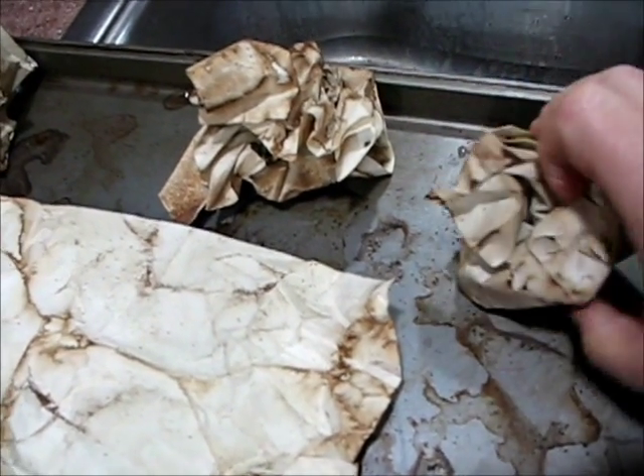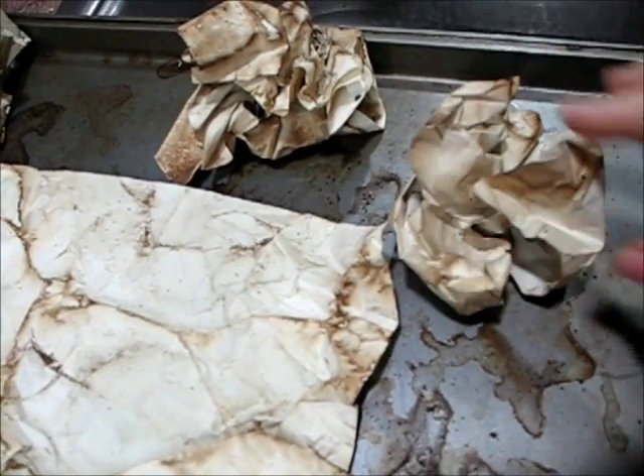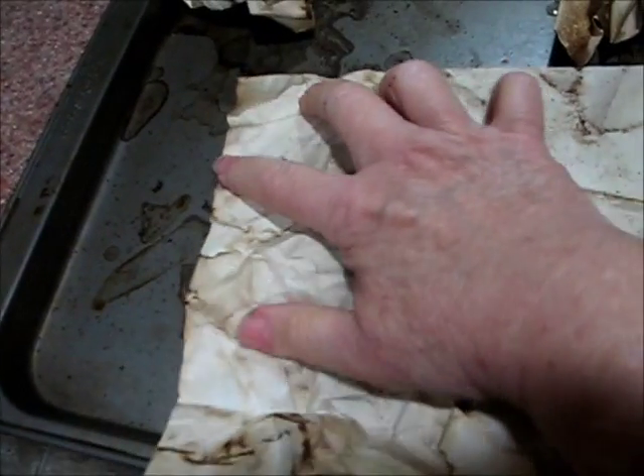When you unfold it like this you do need to be very gentle with it. If you have a fear that it's going to tear, simply spritz it a little bit with some water as you unfold it and then leave it flat for a while. This has worked great every time I do it. I thought I would share this with you. Thanks a lot, bye bye.